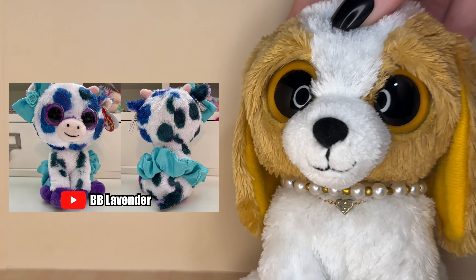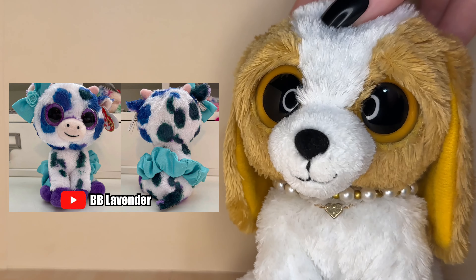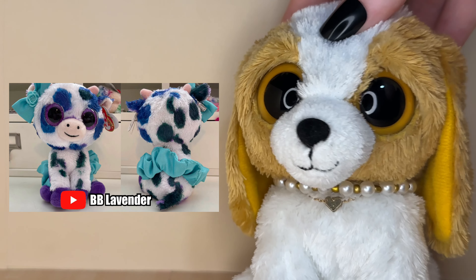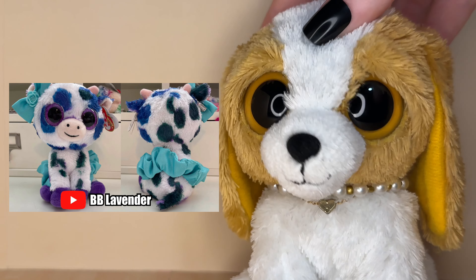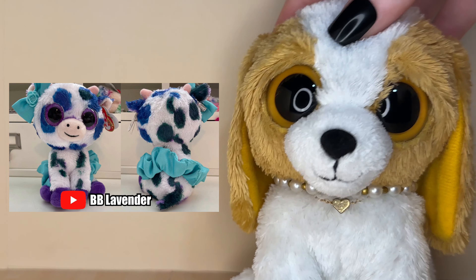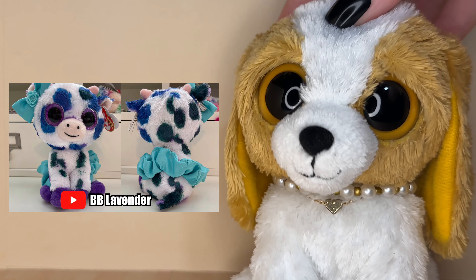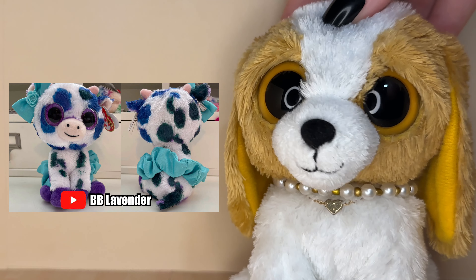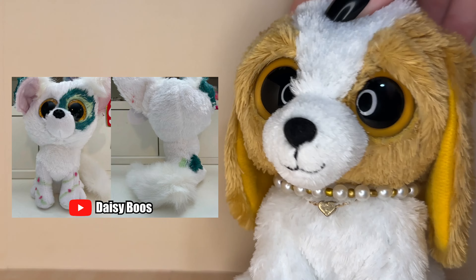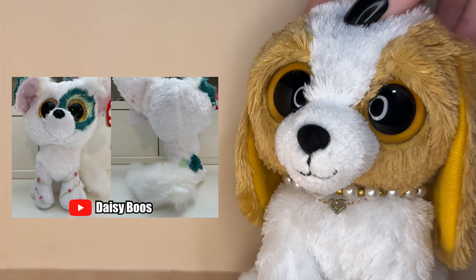The next custom was submitted by Beanie Brew Lavender and its name is Ocean. I'm obsessed with seeing all these Ethel customs — you guys are so creative. This Beanie Boo is so cool. I love the blue colors and also the darker green on her lower body, it looks so pretty. I'm also obsessed with the accessories you gave her. I love how vibrant all the colors are on this Beanie Boo — it looks so amazing.